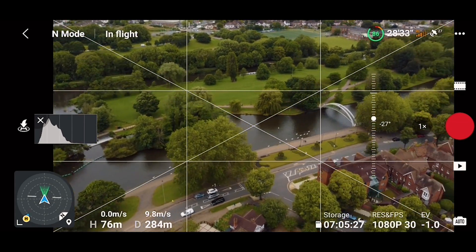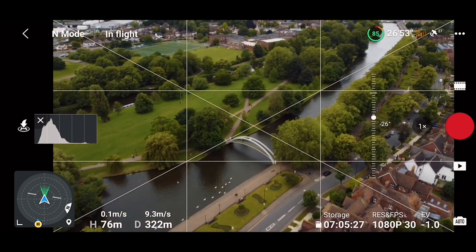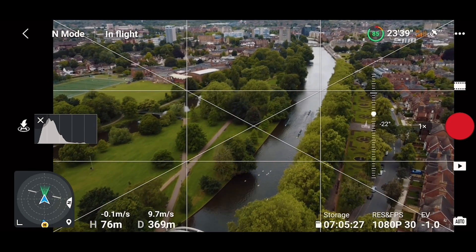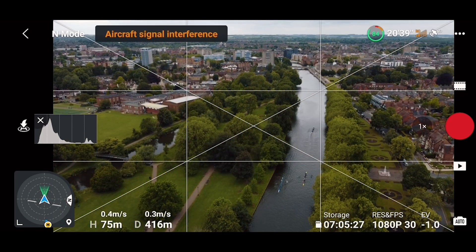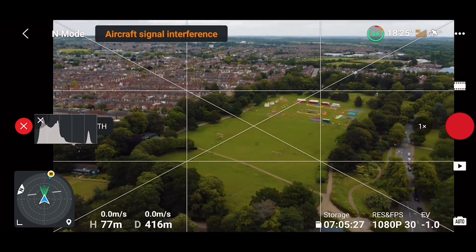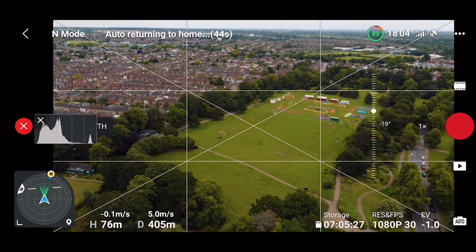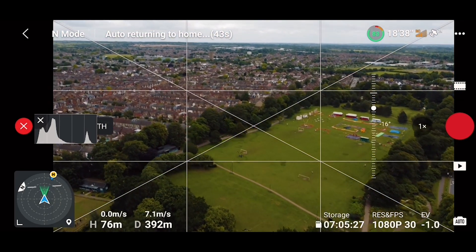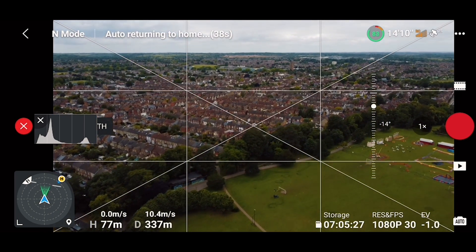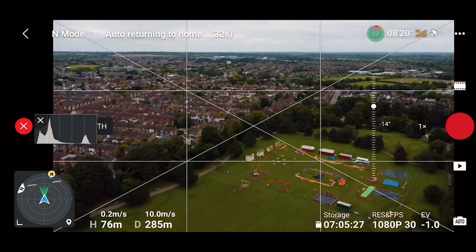The signal just dropped now, but that's understandable because we're near houses — I usually had this issue anyway. Let me bring the drone home. We got a signal interference which I never had before. The gimbal — does it still work while bringing it home? Yes, it still does. Everything is working, though there was a brief gimbal issue I've never experienced before. Not sure if it was because of the wind.